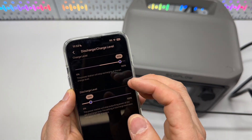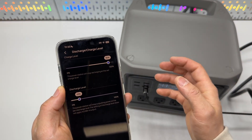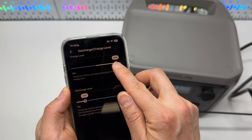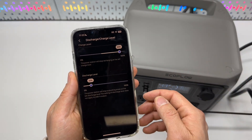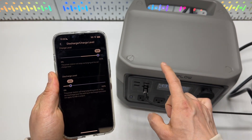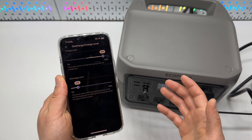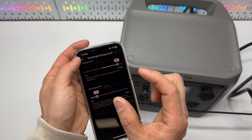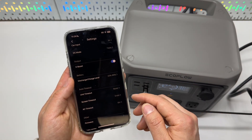Setting charging and discharging thresholds will prevent the device from fully discharging or always charging to 100%, which is not ideal for battery longevity. Although it is rated for 3000 cycles, if you intend to use it as a UPS (uninterruptible power supply), you won't be exercising the battery much, so setting this range threshold is good for battery longevity.